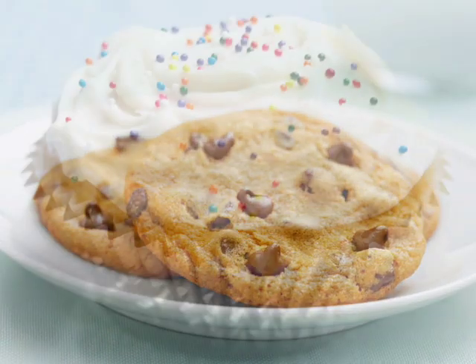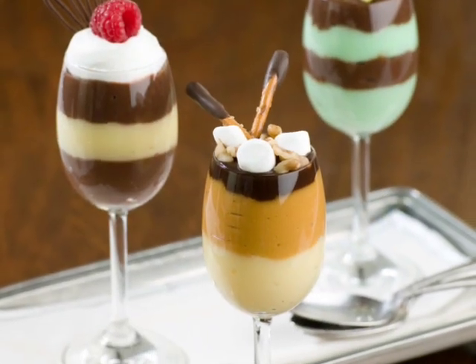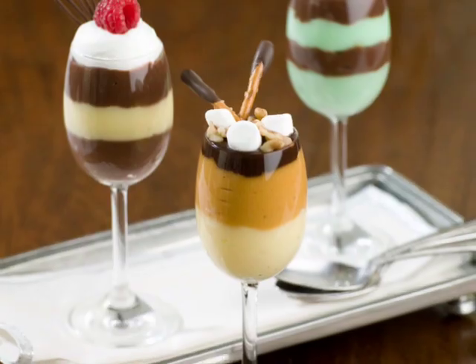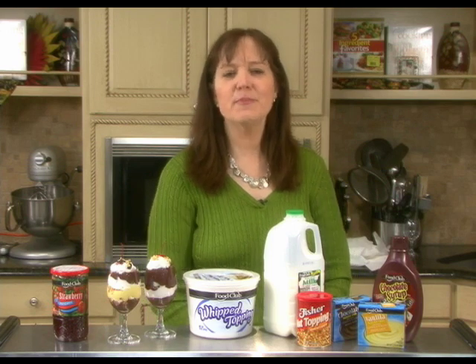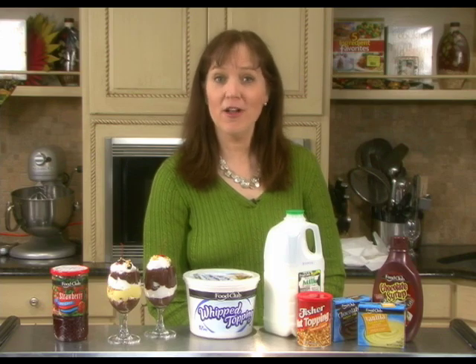Looking for a dessert that's quick and easy, but nice and impressive? Try a mini mousse. It doesn't get much easier than instant pudding, but it's those extra touches that make it special. Hi, I'm Maggie, Berkshire's Consumer Nutrition Specialist. I have a recipe that's perfect for a romantic dinner, and it's just as great for kids who have small appetites.